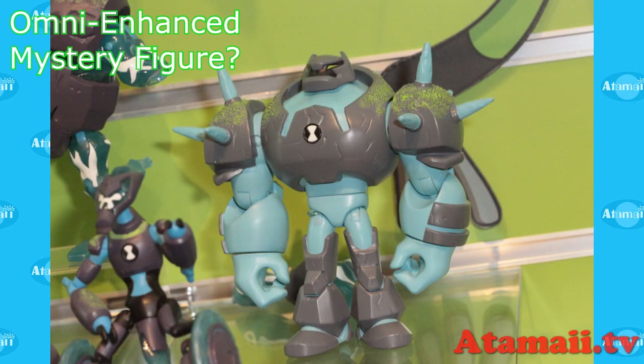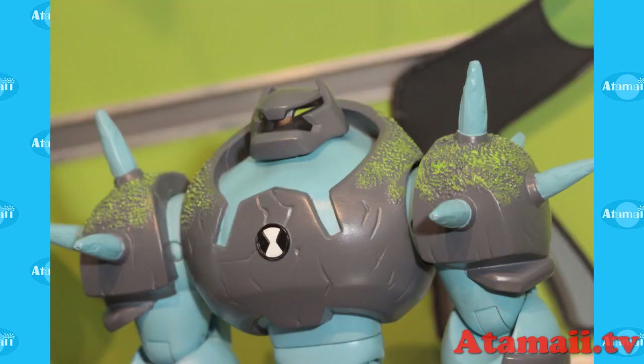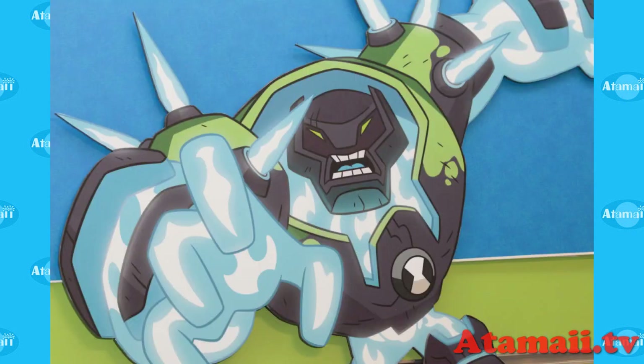And then there's this Omni-enhanced mystery figure. A lot of questions about this — who is it? Is it Vilgax? Is it Wrath? Is it Humongousaur? And what happened to Upgrade? In my next video we're going to compare all the Omni-enhanced figures to the original aliens, discuss what's going to happen, and vote for who we think this mystery figure is.